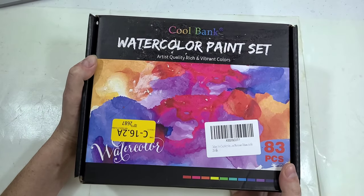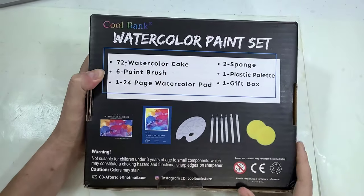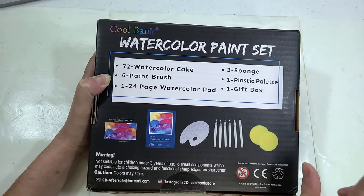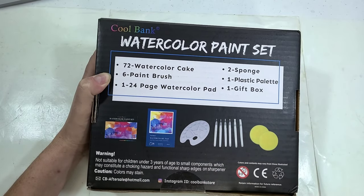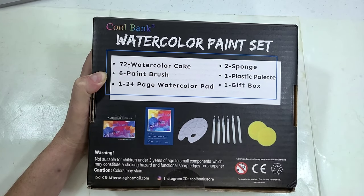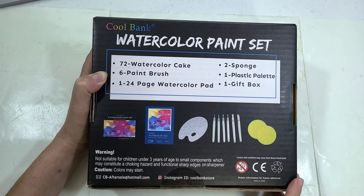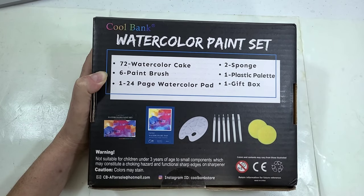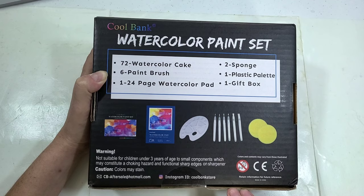We have here a hefty cardboard package. For $20.99, we're getting a 72 watercolor cake set, six paintbrushes, a 124-page watercolor pad, two sponges, one plastic palette, and one gift box. I love that they count the box it comes in as one of the things we're actually receiving. The warning reads: not suitable for children under three due to small components which may constitute a choking hazard, and caution — colors may stain.